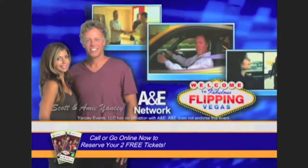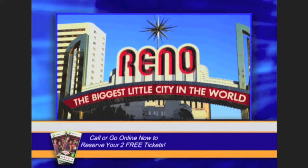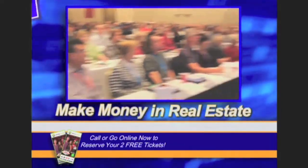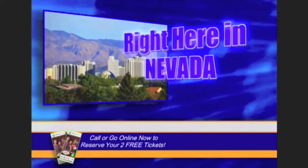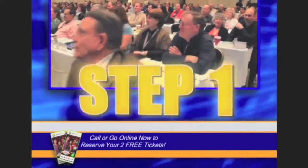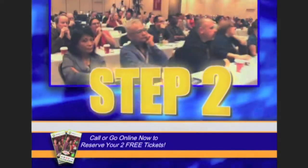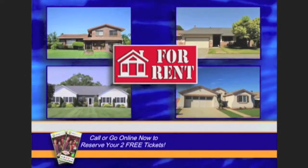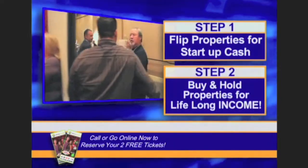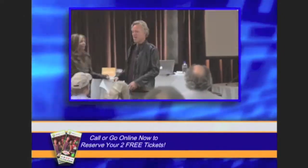Real estate millionaires Scott and Amy Yancey, the stars of A&E's hit reality TV show Flipping Vegas, have handpicked the Reno area to hold a free, one-of-a-kind live event that will show you exactly how you could start making money in real estate right now, even if you currently know nothing about real estate. You'll first learn how to flip properties using little or none of your own money or credit to create profits. Then you'll learn how to use those profits to purchase rental properties that can provide an amazing monthly income for life. It's the same two-step process Scott and Amy used to achieve their extraordinary success, and now they're sharing their secrets with you.